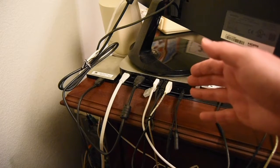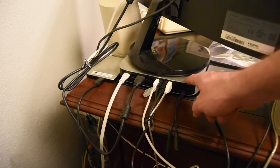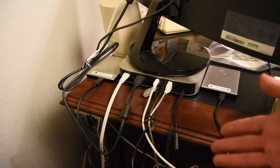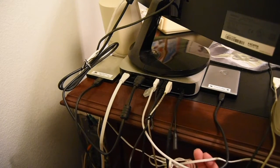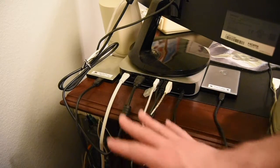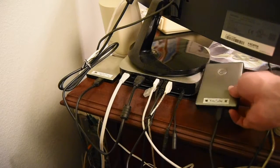Here we are at the back of the desk — the other side — looking at the back of the 2014 Mac mini. It's a rat's nest of wires. I tried to do some cable management; I've got some twist-tied together to keep everything organized.